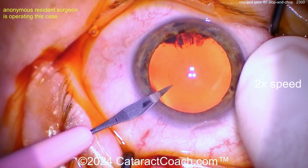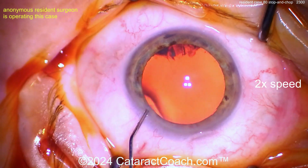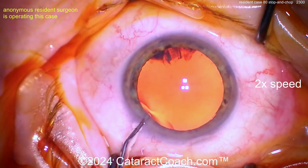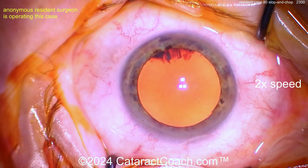Starting with the paracentesis there — that looks reasonable. There's the para. What are we going to put inside here? Maybe some anesthetic. Make sure you get past Descemet's, get that in there — probably some anesthetic.